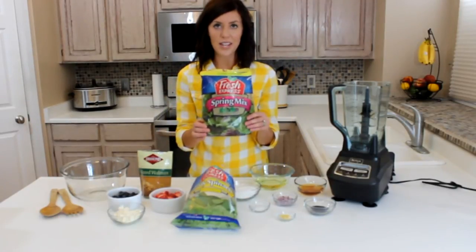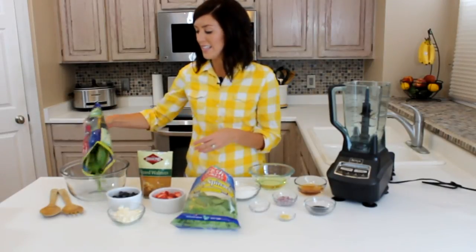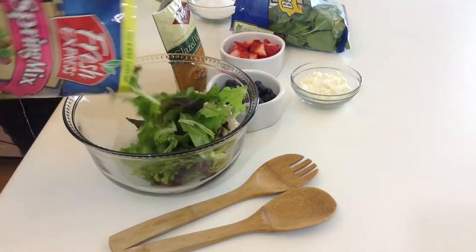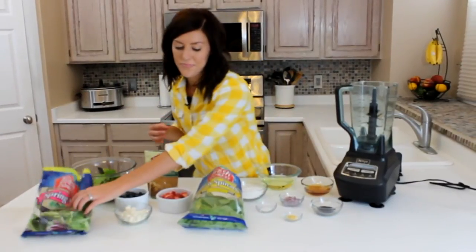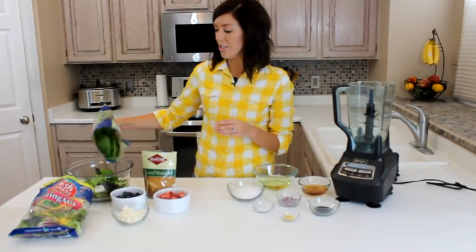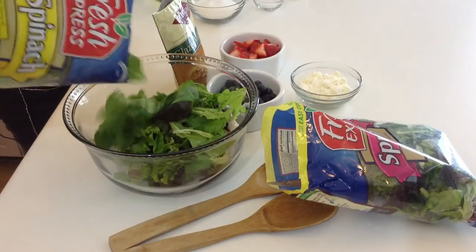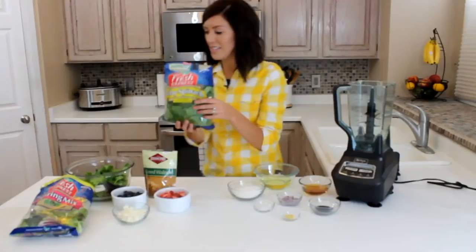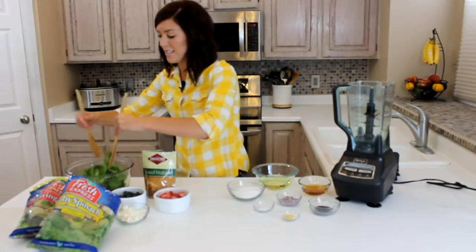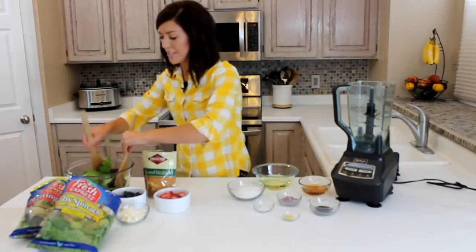First we're going to start with a bag of spring-mixed salad. I usually add about half of it — you just get this in the produce section of your grocery store. And then you're going to add about a half bag of baby spinach. This will be the base of your salad. You can add as much or as little as you want of each bag, and then you'll just toss it.